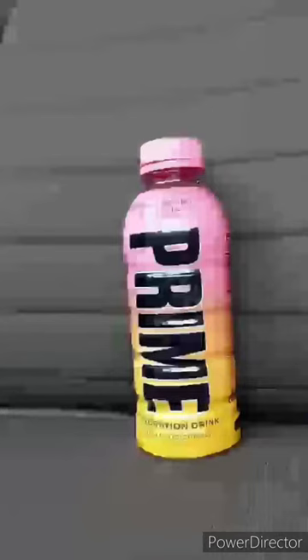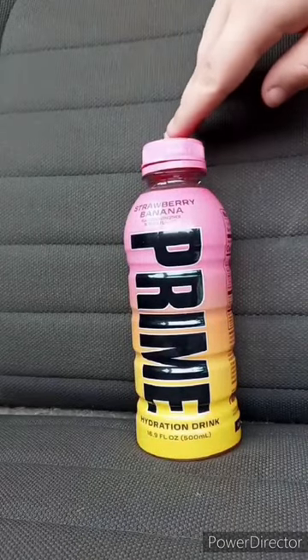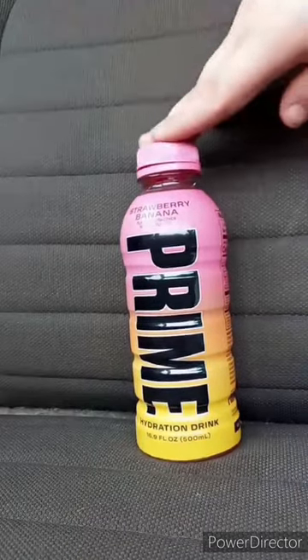Here's the taste test. In three, two, one. Now, let's give it a review. This taste test and review is going to get 100 out of 100.